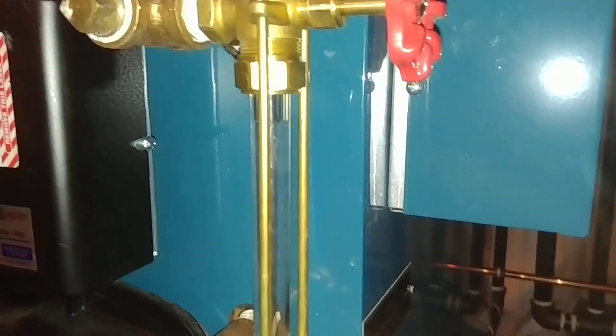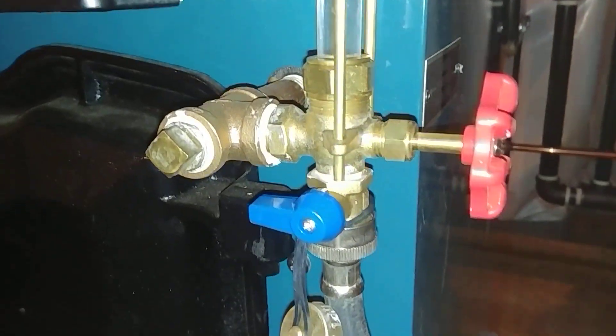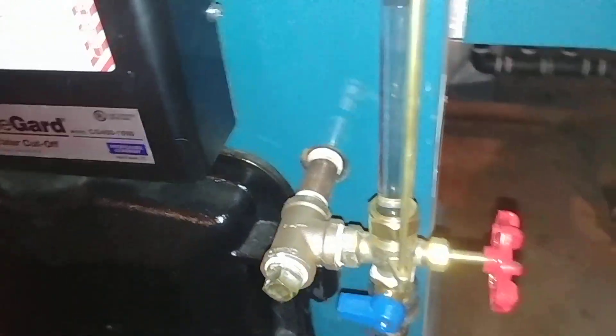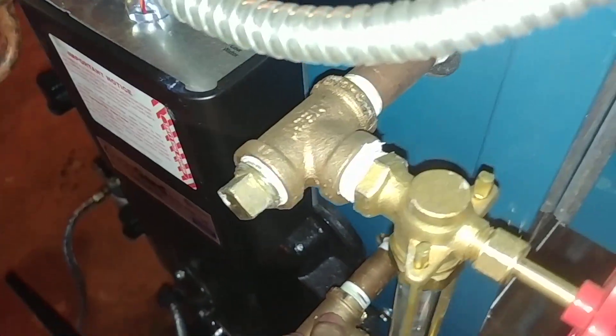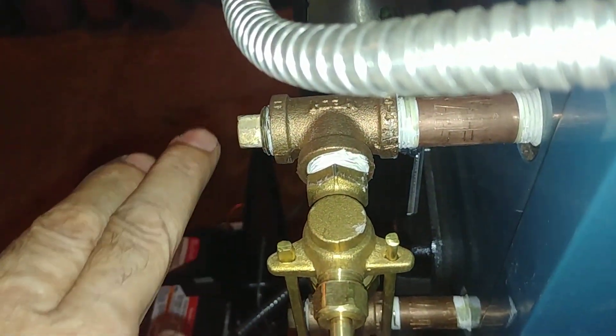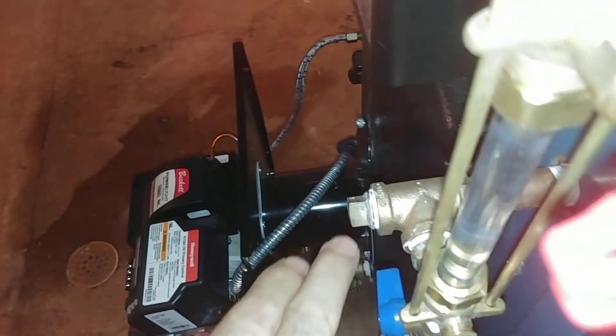We've got water almost up to there for overnight testing. We've got our drain valve and our drain hose there — probably not the best drain hose today, but there it is. And we've got our offsets which we add so that we can add the drain valve, and you can take these plugs out and clean out any dirt.